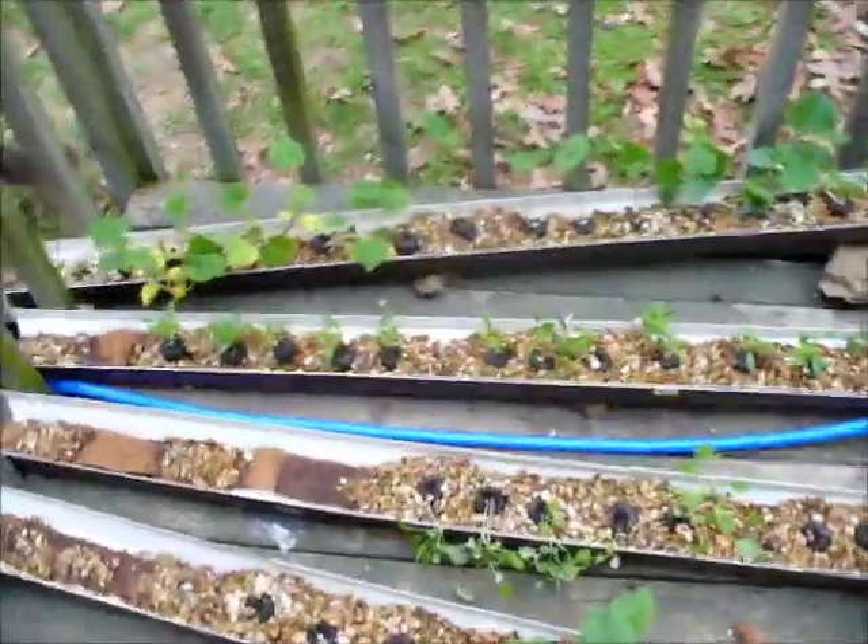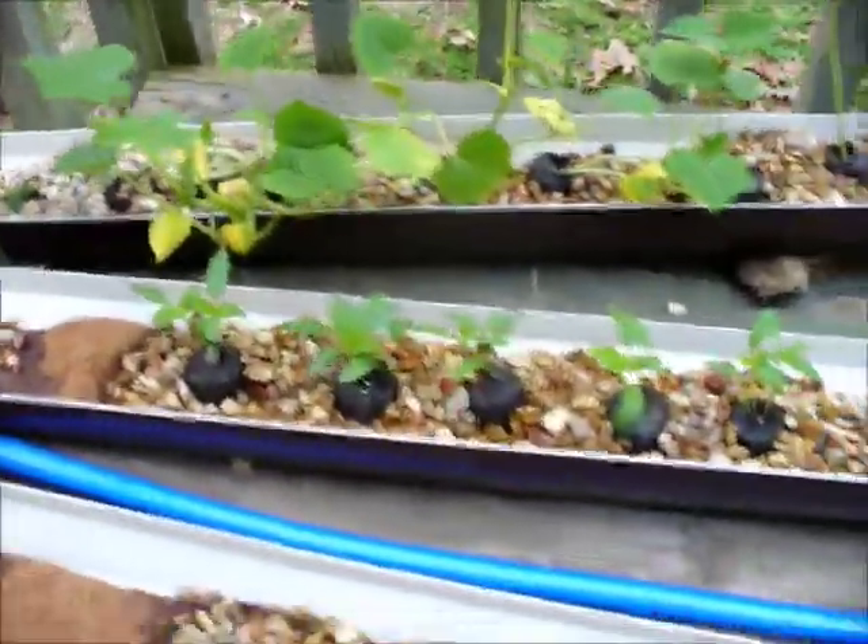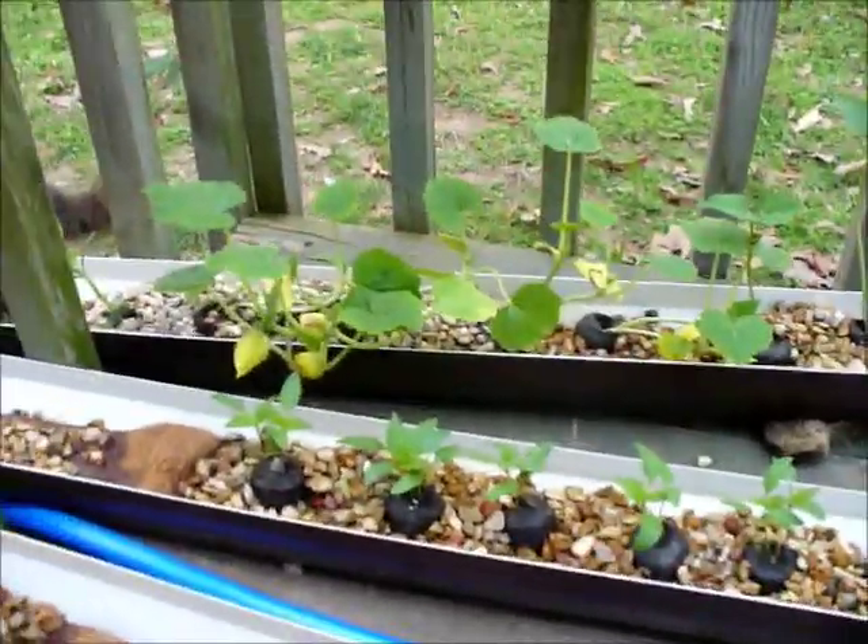I'm going to take you for a little tour of our new garden — it's a micro-scale aquaponics garden.